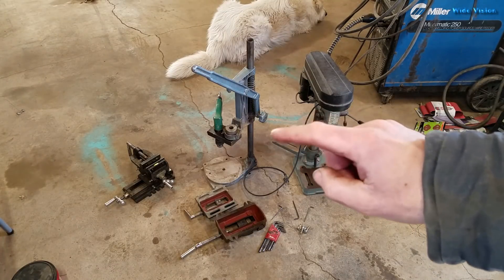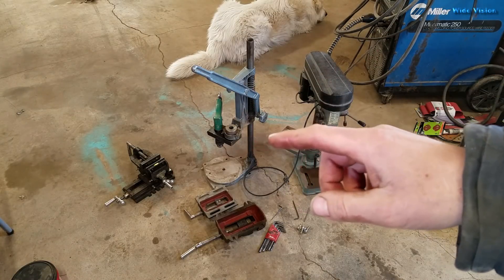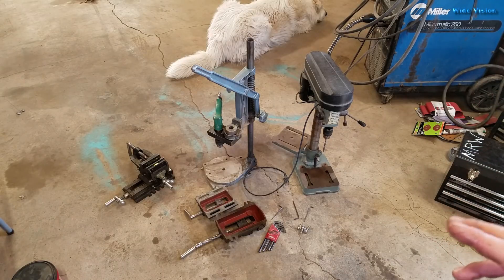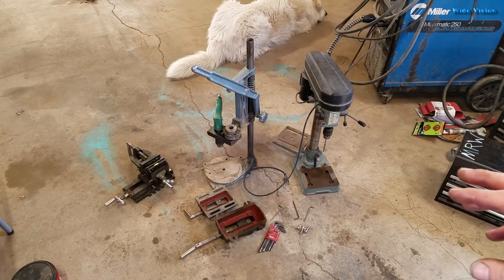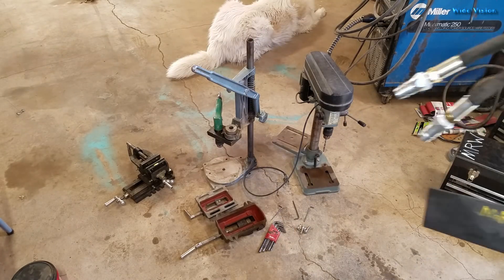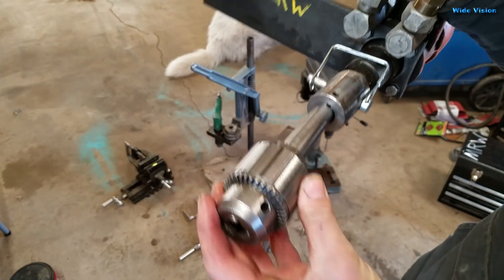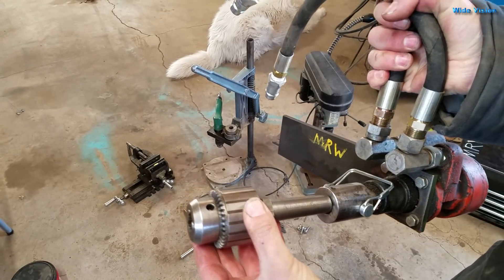I do have this old portable drill press thing with an adapter I made to hold my air drill that I take on site with me, but that air drill takes an enormous amount of air and my air compressor can't really keep up with it. I can drill holes on site once in a while, but to really do a lot of holes it's not practical. So I got this hydraulic motor — I think we'll figure out how to adapt it over to this drill press and make some kind of adapter so I can put a chuck on there. We'll have a hydraulic drill press.